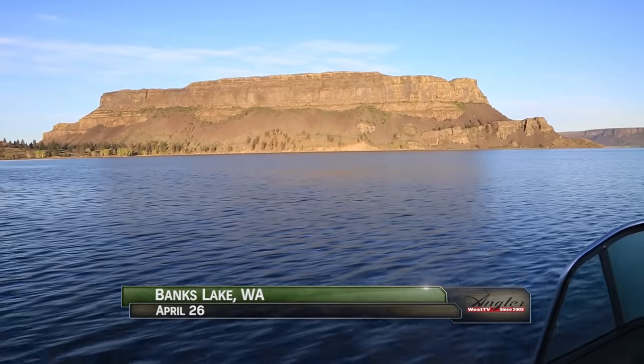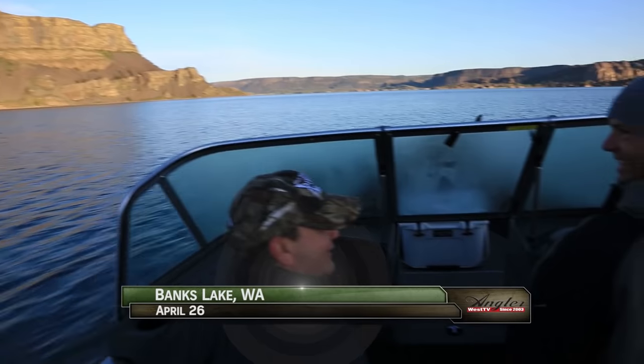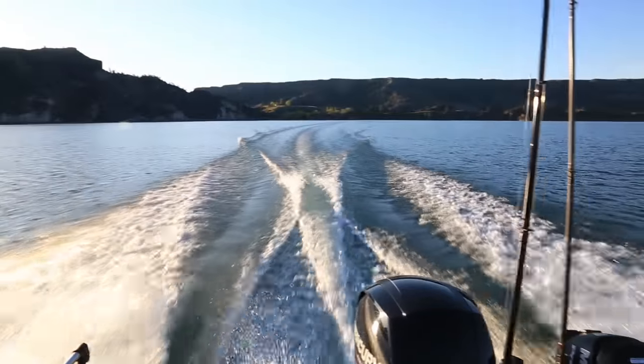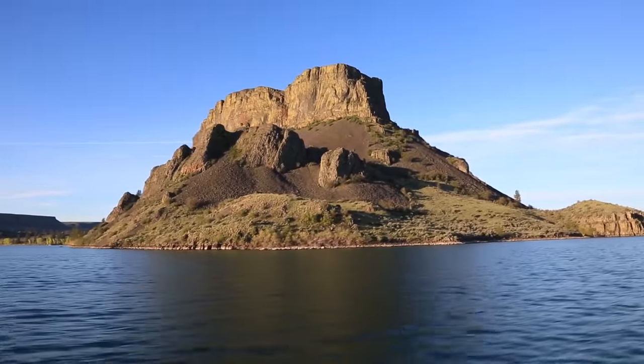This is Angler West Television. Banks Lake was formed by filling this portion of the once-dried Grand Coulee with Columbia River water as part of the Columbia Basin Project. Now it's one of Washington's prettiest and best walleye fisheries, and today we're after post-spawn walleye with Keith Jensen and Bob Schmidt of Max Lure.